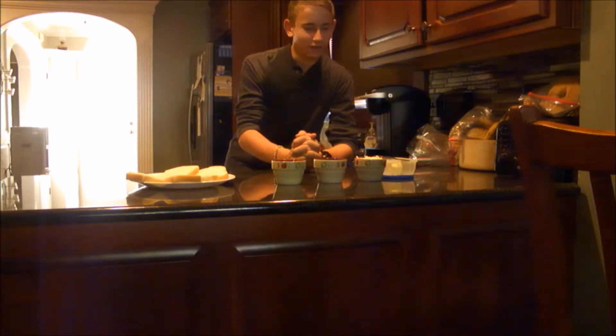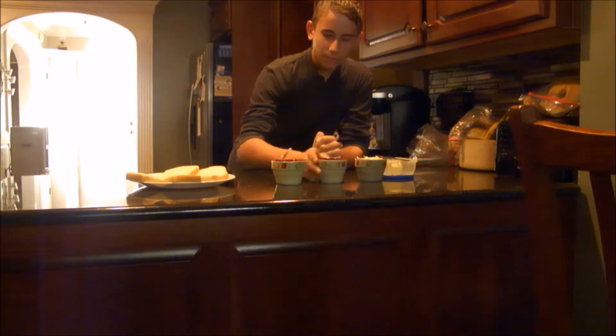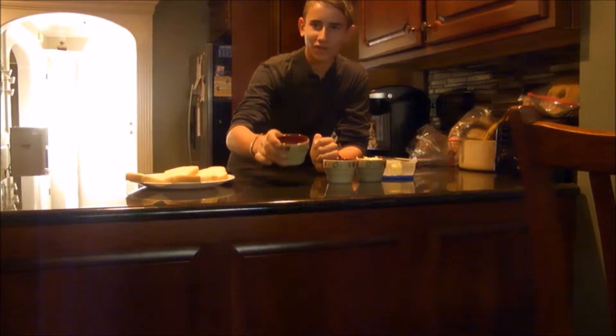Hi, I'm Claude, and this week we're going to be making fancy white bread. Our elements this week are cheese, parsley, and garlic salt.